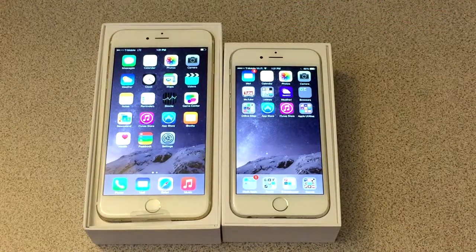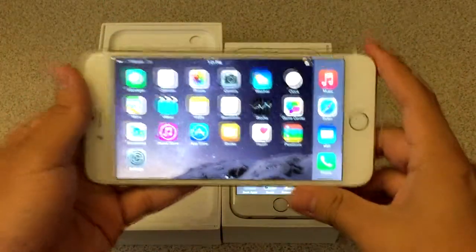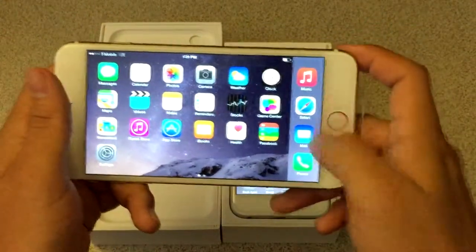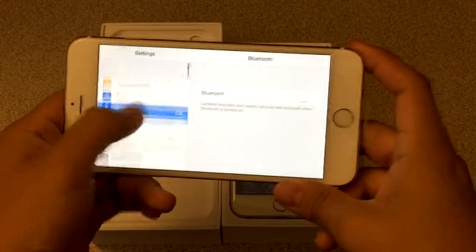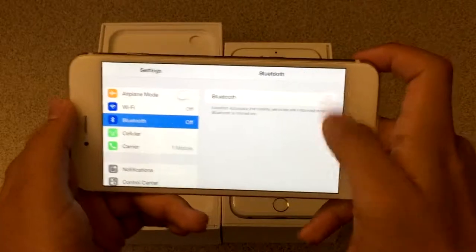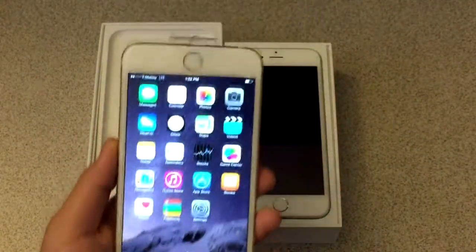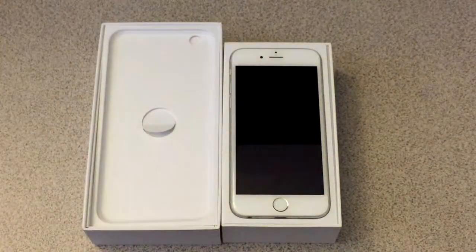The iPhone 6 Plus has features that the iPhone 6 does not have. For instance, if you put the iPhone 6 Plus in landscape mode, the springboard actually goes to landscape mode. You can scroll and have your four apps there, and even if you go into apps like Settings, it keeps landscape mode — so you have your settings list on one side and can adjust them on the other. You can even use the phone flipped with the speaker on the bottom.